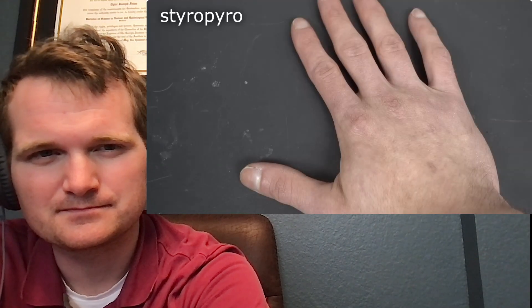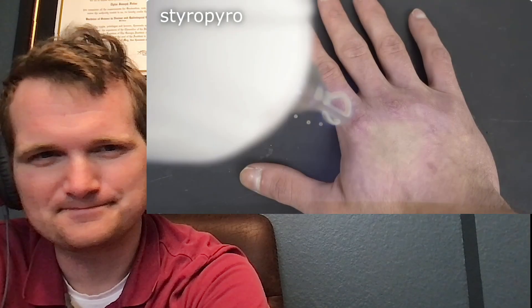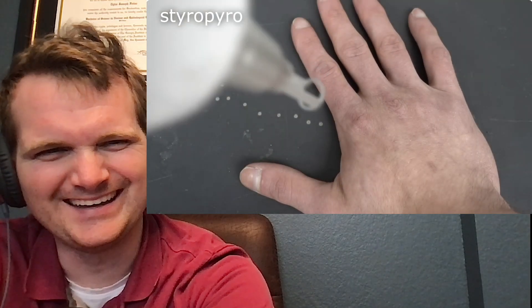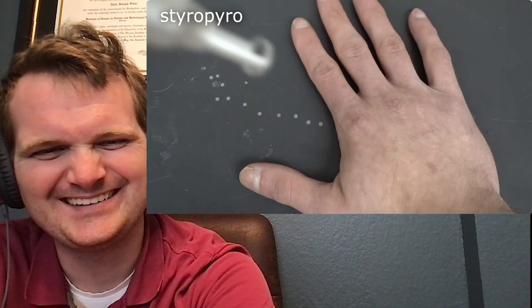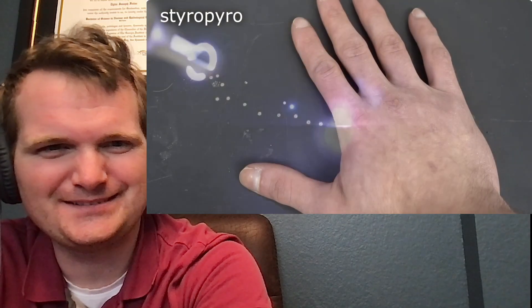What happens if you get hit by the beam? Well, one way to find out. Oh wow, it kind of tickles. I mean, it hurts, but not nearly as bad as I was expecting. It's used to remove tattoos, so... Unfortunately, burning off a tattoo isn't always so simple. My pale skin and dark ink make selectively destroying the ink a lot easier.